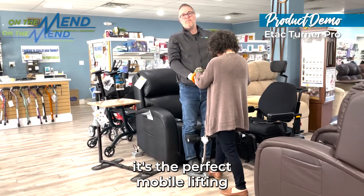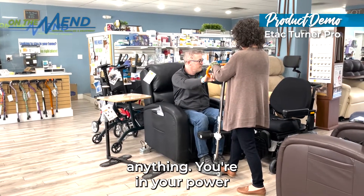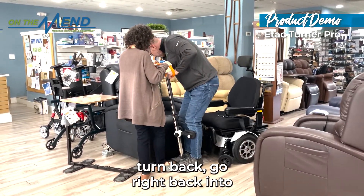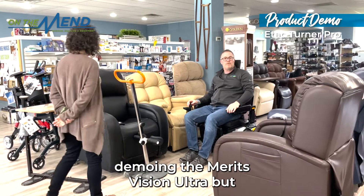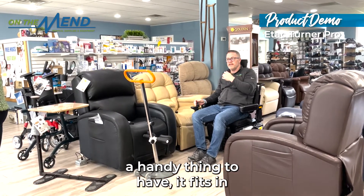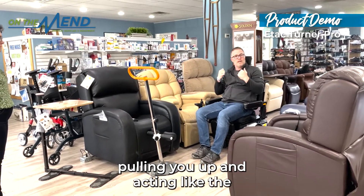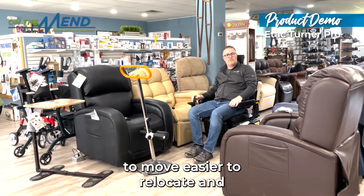You can bring it anywhere — it's the perfect mobile lifting device to help somebody get up and down. Whether you go to visit your grandchildren, you're in your power chair or wheelchair, you can go from that and spin right back around. The E-Tac Turner Pro, along with the Meritz Vision Ultra we're demoing, works with any power chair or wheelchair. It fits in cars, helps you be mobile, and ensures your loved one or caregiver isn't extending their back pulling you up and acting like a human lift machine. It's non-powered, easy to move, and easy to relocate.